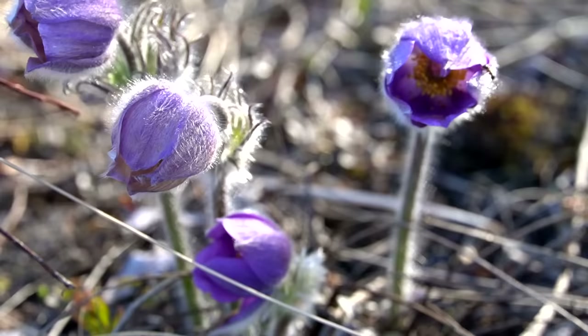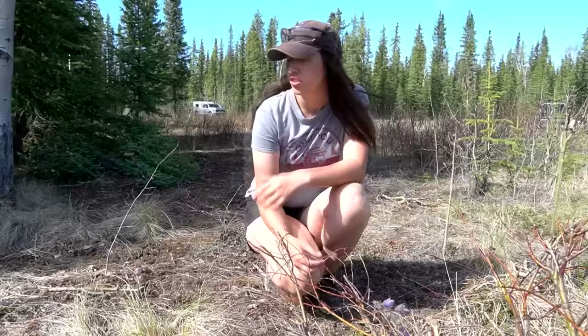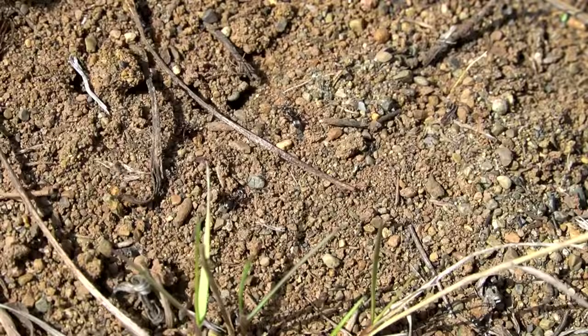Our first stop on the field trip is some flowers. Eric actually found these - a beautiful purple flower with a bunch of them popping up right now. I've never seen them before. I looked it up and they are pasque flowers, spelled P-A-S-Q-U-E - a flower found in dry meadows, which is exactly what we have here. They're this beautiful velvety purple flower. I like to learn about the plants of the areas we live.